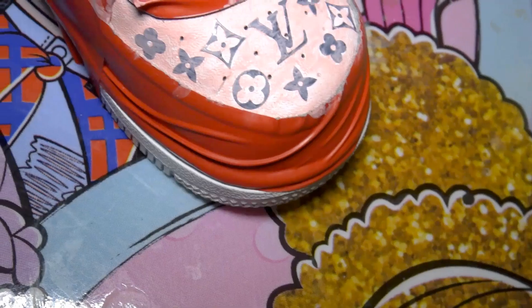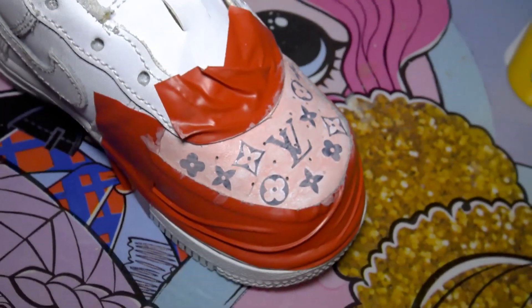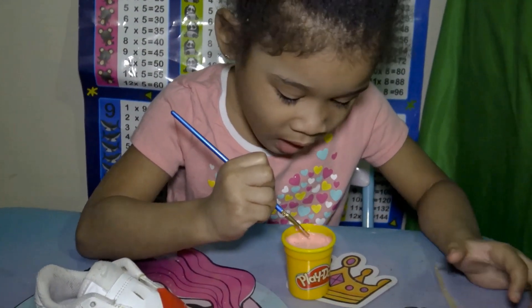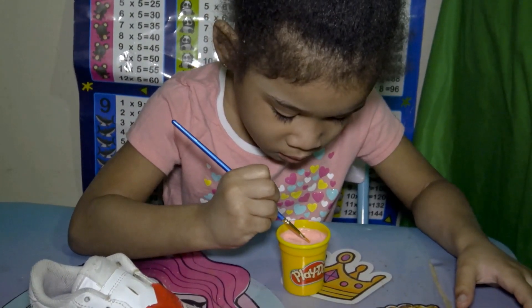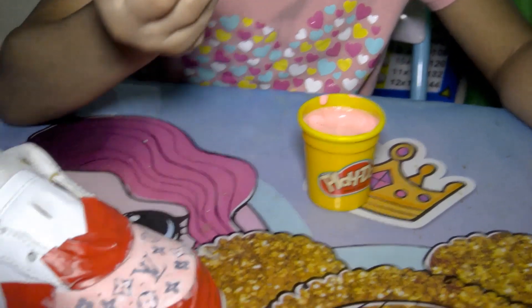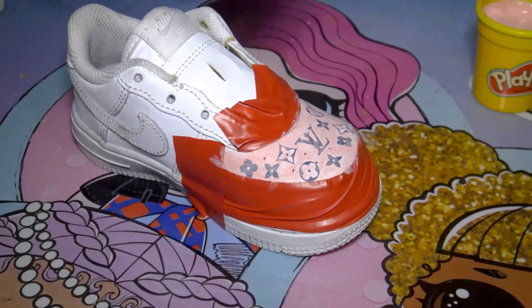We gotta finish this baby. You gotta do more coats of paint — we gotta do one more coat. You gotta do a lot more. So we let it dry — 15 minutes.